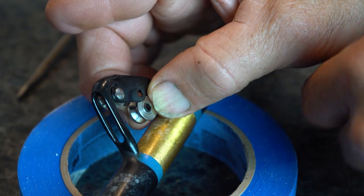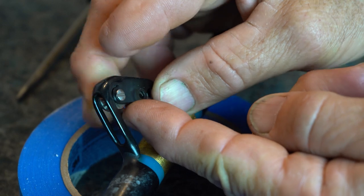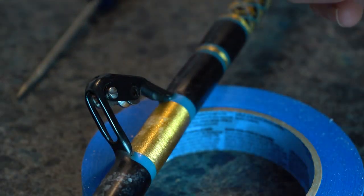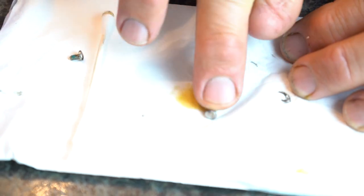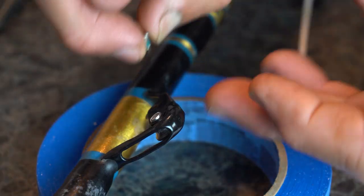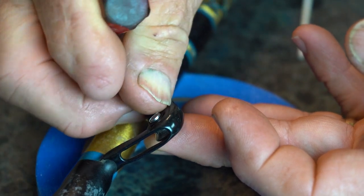Then you're going to put that sleeve back into the roller and put the roller back into the housing on the rod. Take the screws — one's a screw and one's kind of an inside sleeve that's threaded for the screw — and put some oil on the outside of those as well.